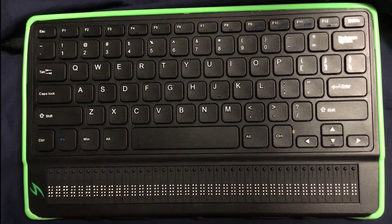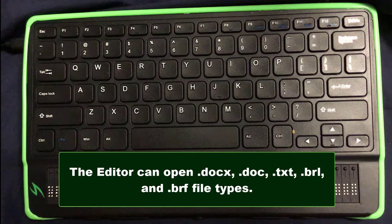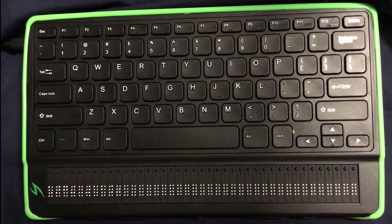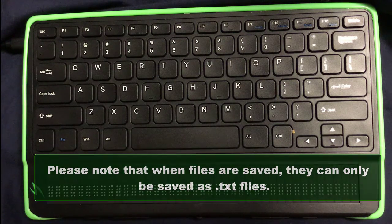The other thing you need to know is the file types that you can open with the editor: DOX, DOC, TXT, BRF, and BRL files. But if you save any of those — make any edits and changes and save it — they will save as a TXT file. There is nothing you can do to change that. So that's important to know.